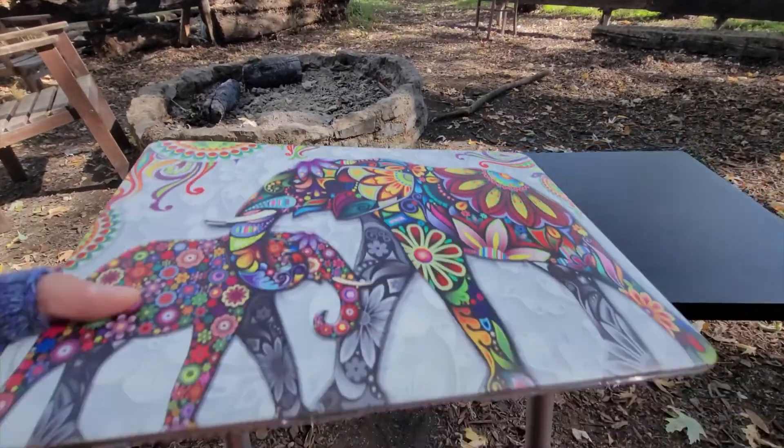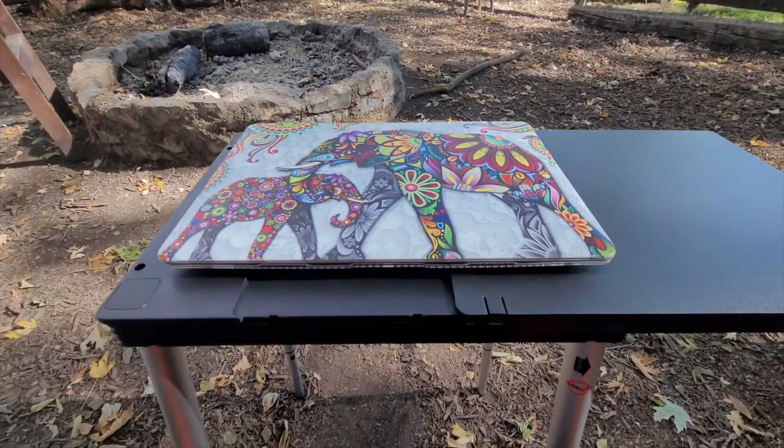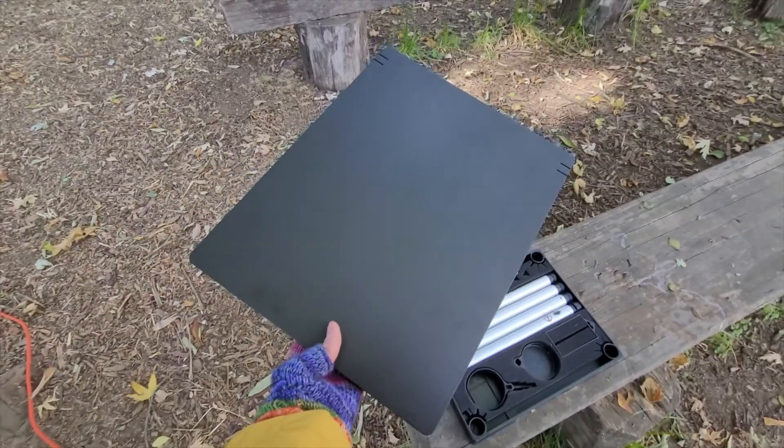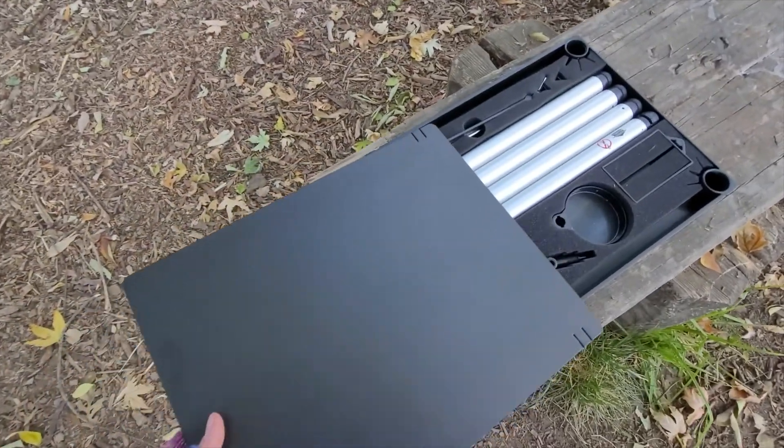For me, there is plenty of room for my laptop and leftover space for a mouse or notepad or snacks when I want them. As you can see, it's nice and compact and easy to set up and take down.